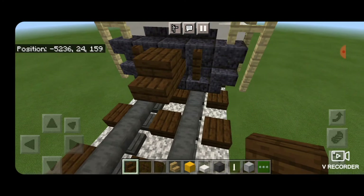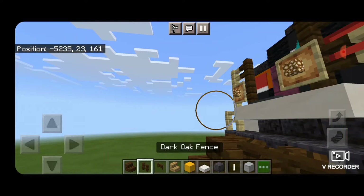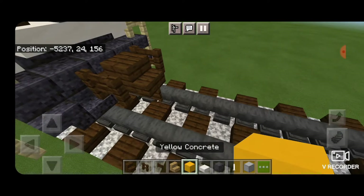The first step is to take a dark oak stair for the coupler on the rear end. Get that attached up. Underneath it, a dark oak fence gate. And then dark oak fences on either side of the coupler.